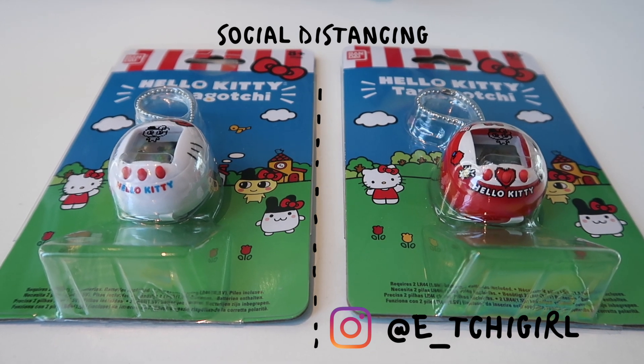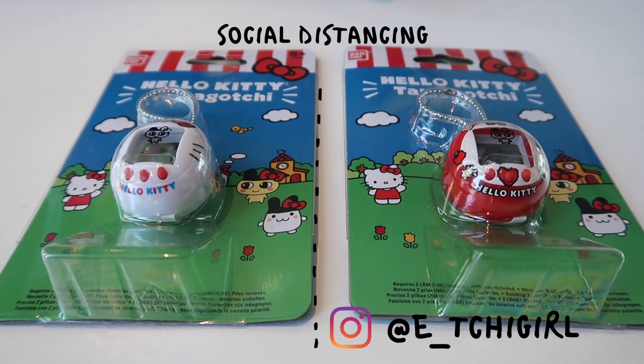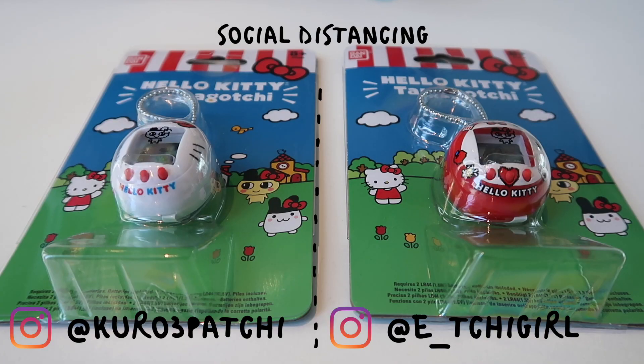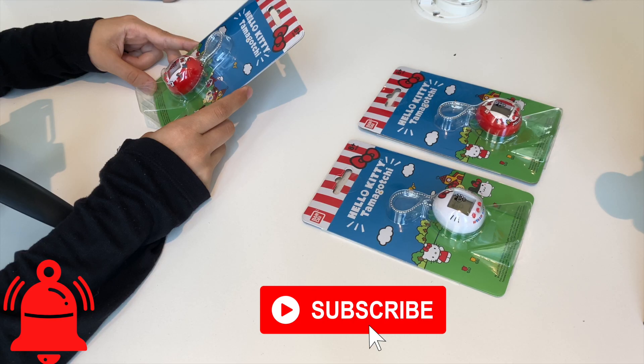Hello guys, Ichigoro here from Everyday Tamagochi, and I have with me the wonderful Kurokachi. If you're new to this channel, make sure you subscribe and ring that bell so you won't miss out on our next videos every week.